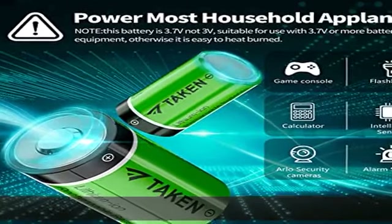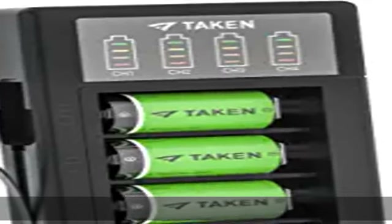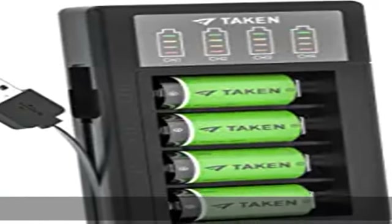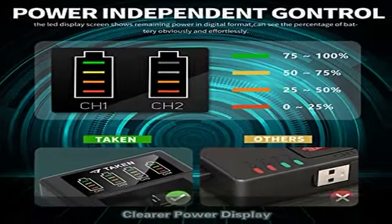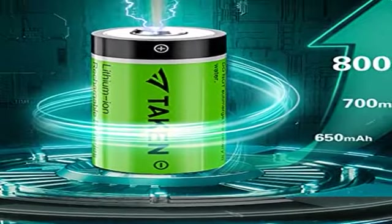Built-in USB cable: this lightweight and compact battery charger features a built-in USB charging cable that stows away in a designated secure trough to save space and prevent damage. 100% guaranteed.